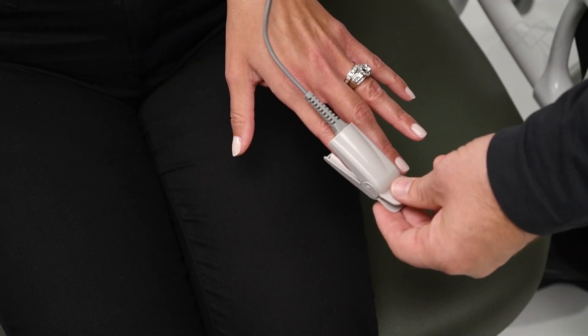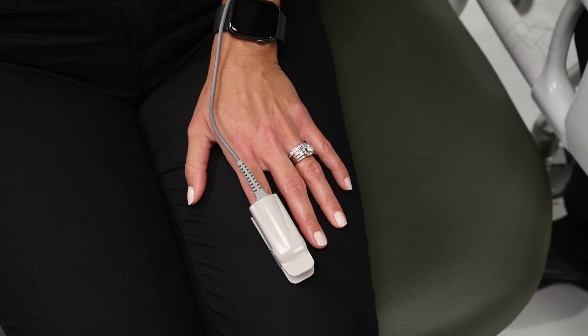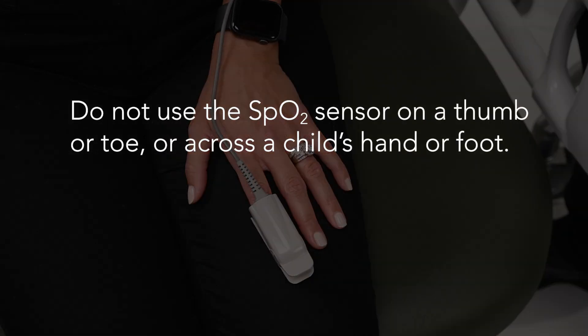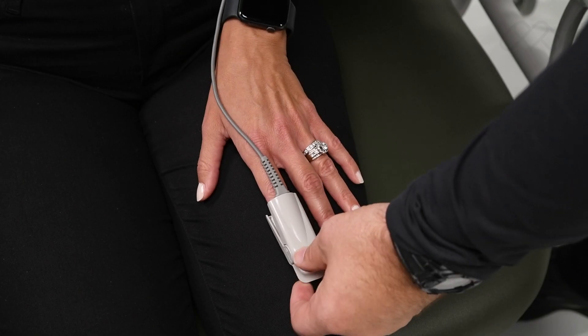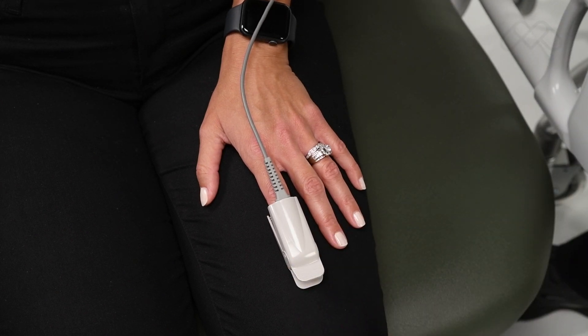Check the position of the sensor. If an index finger cannot be positioned correctly or is not available, a smaller finger can be used. Do not use the SpO2 sensor on a thumb or toe, or across a child's hand or foot. The sensor should be oriented so that the cable is positioned along the top of the hand.